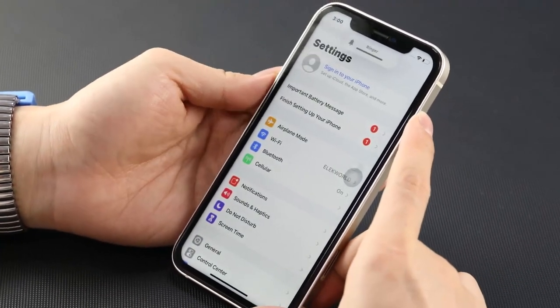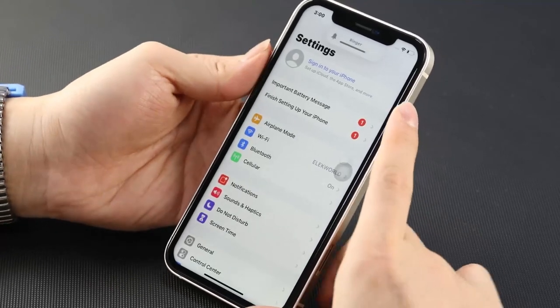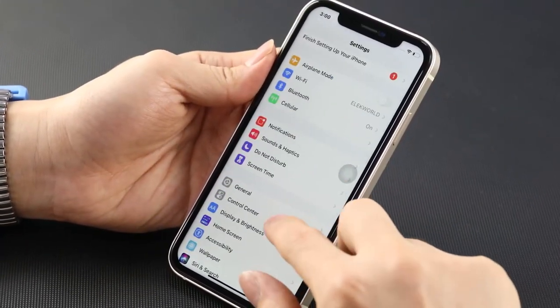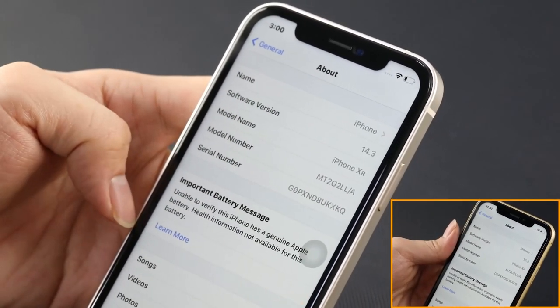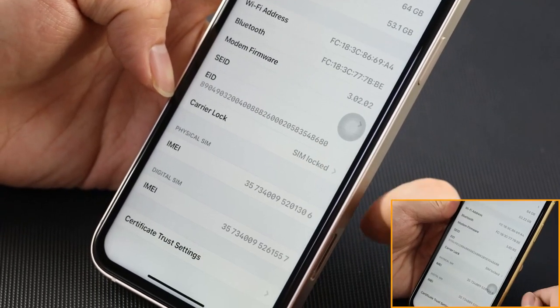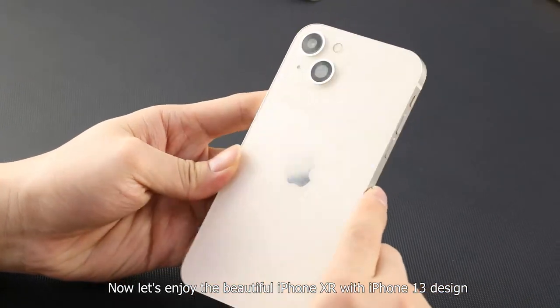Enter the settings page — it's still the same iPhone XR. Now let's enjoy the beautiful iPhone XR with the iPhone 13 design.